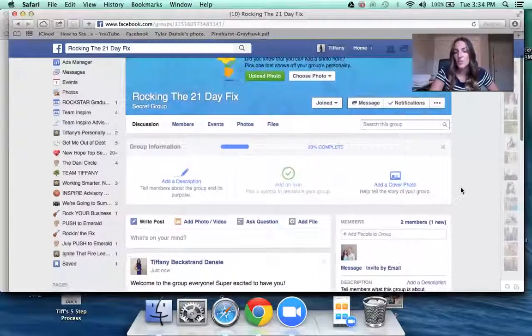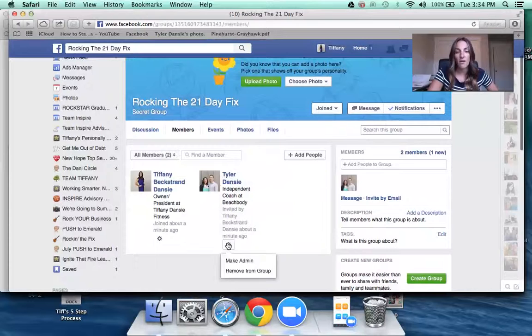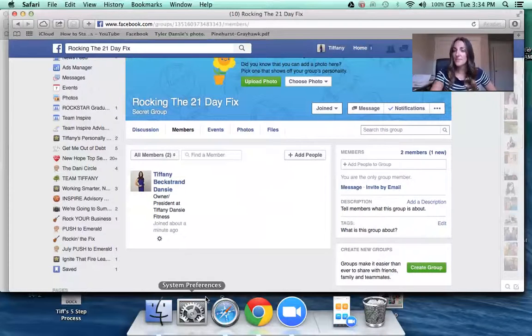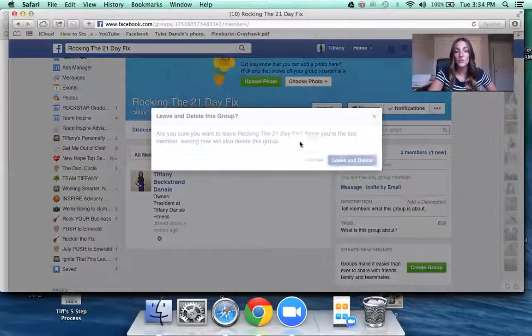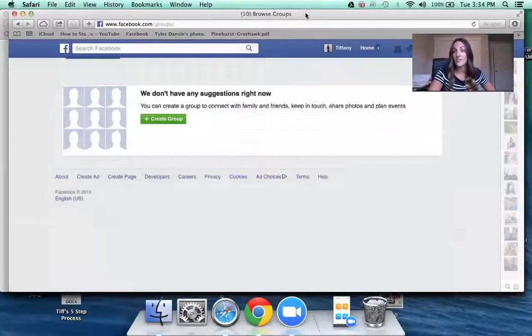A common question is how do you close the group once it's over. Click on Members, click on the participant, and select 'Remove from Group.' You need to remove every single person first and then remove yourself. Since you're the admin, removing yourself will delete the group.